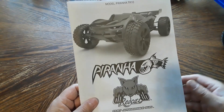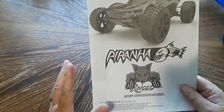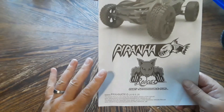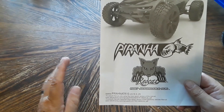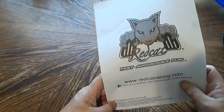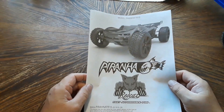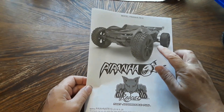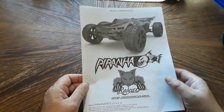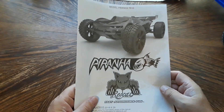Inside the box, first thing was the manual for the Piranha itself. There are two manuals supposed to come with this — I don't know where the other one is, I believe it's the electric vehicles manual. The main manual shows the Piranha vehicle on the front along with the Piranha and Redcat logos, and their trademark: 'Fast, Affordable, and Fun.'